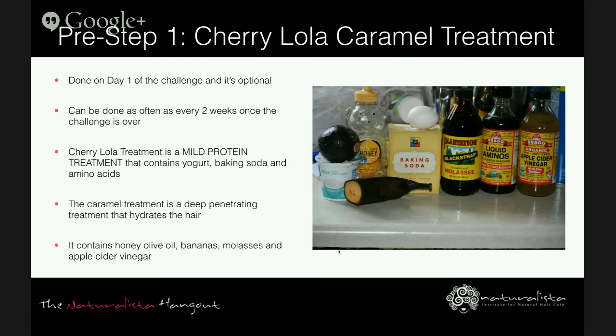There's also a Caramel Treatment — a deep penetrating treatment known to hydrate and restore life to the hair. It contains honey, olive oil, bananas, molasses, and apple cider vinegar. The creator of the Max Hydration Method combined the two treatments to form the Cherry Lola Caramel Treatment. In the method, this treatment is used to jumpstart the absorption of moisture, which is why it's recommended to condition or steam your hair overnight with a conditioner right after.